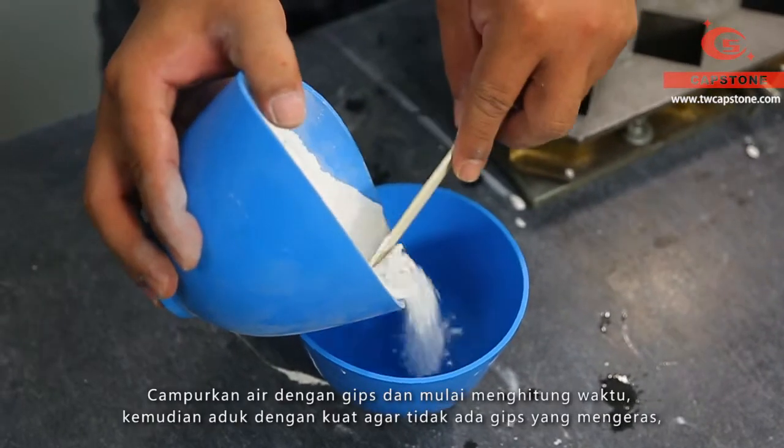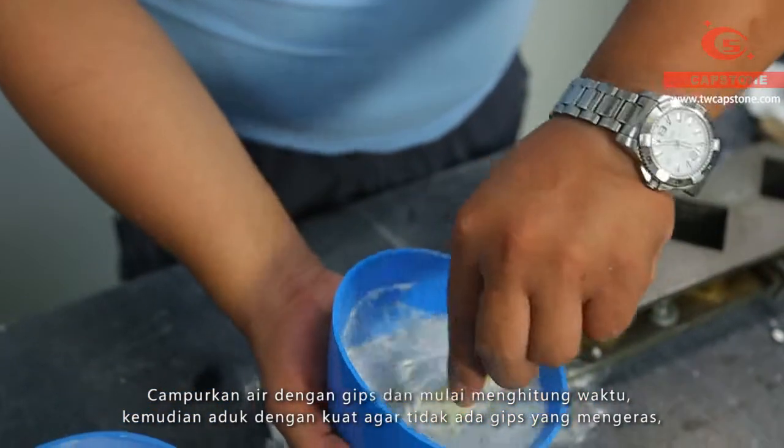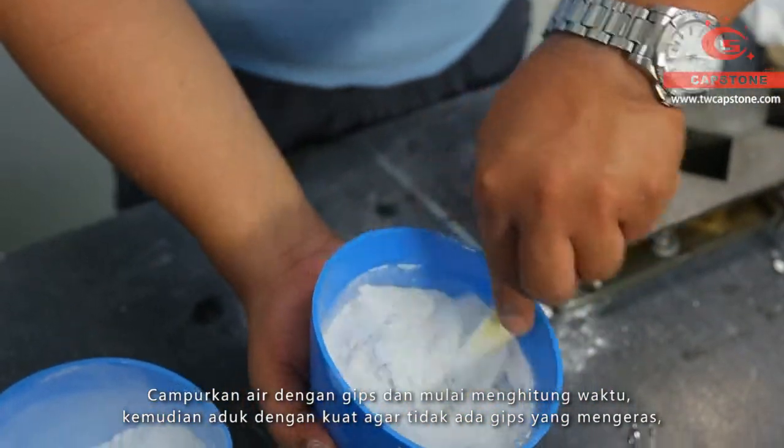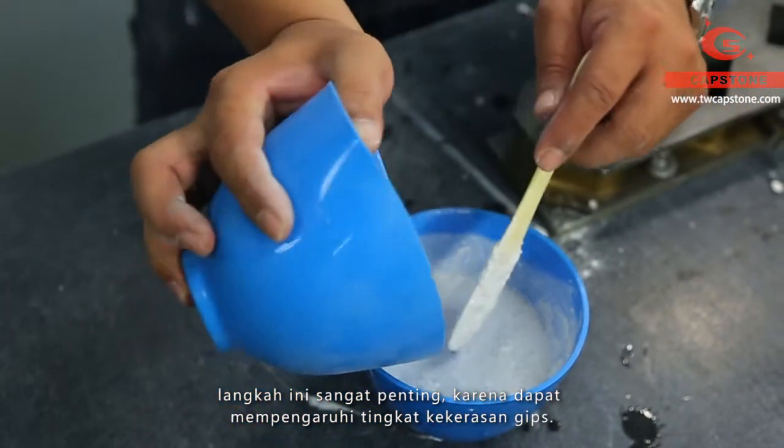Next, mix the gypsum with water and start the timer. Then stir violently to ensure no gypsum aggregation is in it. This step is very important because it will affect the gypsum strength.